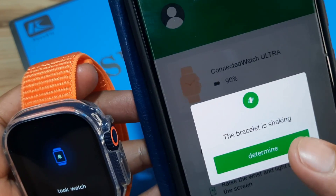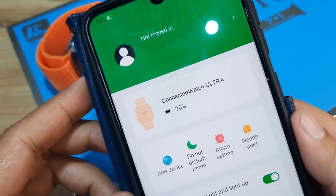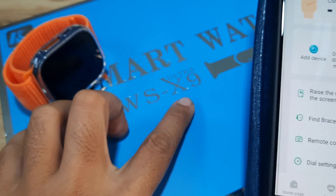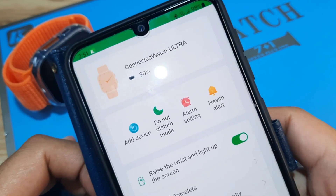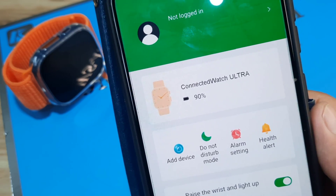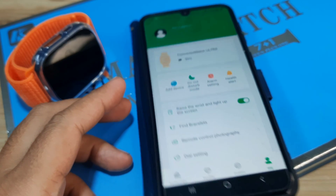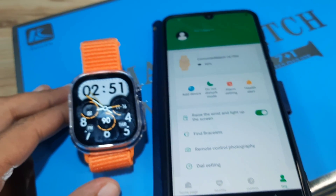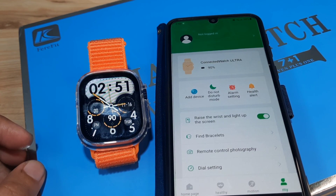That's it for the FairyFit application setup on the Android platform with our WSX9 Ultra smartwatch — very easy, a step-by-step process on how to pair your smartwatch with the FairyFit app. If you have any questions regarding the tutorial, just drop a comment below and we'll try to answer your queries. Bye!